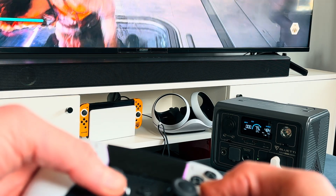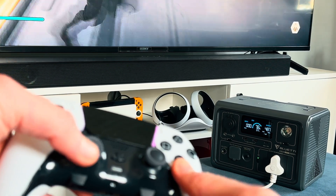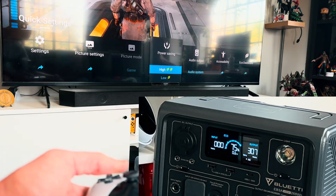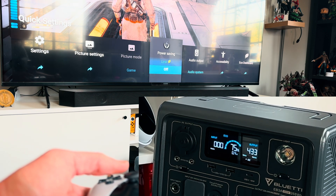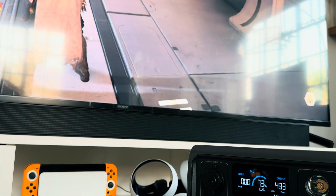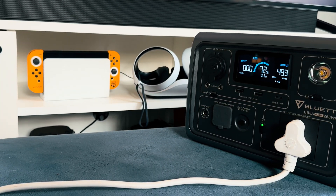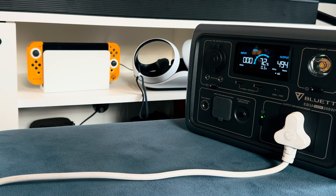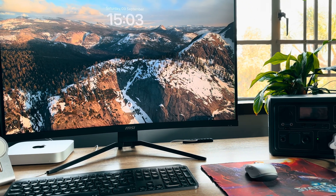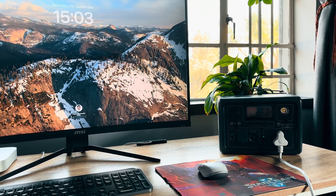If you don't want to miss out on gaming during load shedding, the Bluetti EB3A can help, but it isn't exactly the best solution. You'll definitely want to enable power saving mode on your TV to reduce consumption. Both the PS5 and Xbox Series X and S use around 230 watts of power — combine that with your TV and you're likely close to 400 watts, meaning you can game for just over an hour. I would recommend using a monitor if you have one, as my 32-inch monitor only uses 30 watts compared to the 280 watts my TV uses.